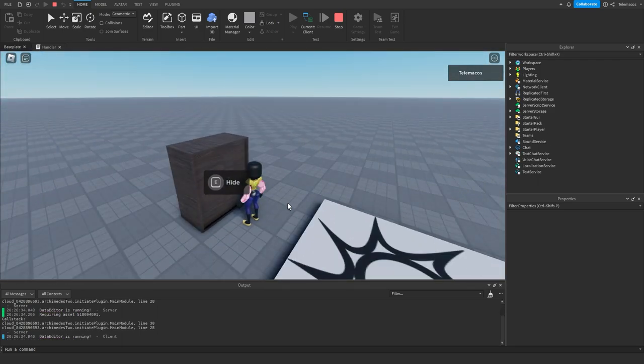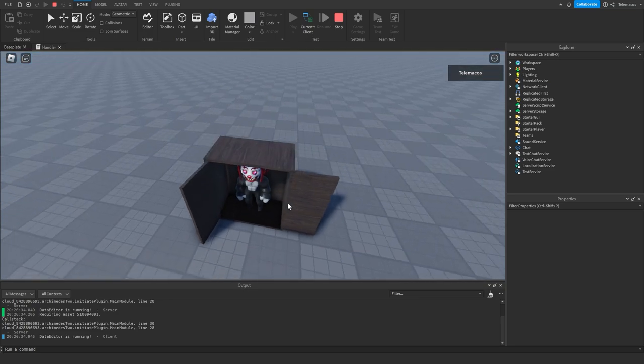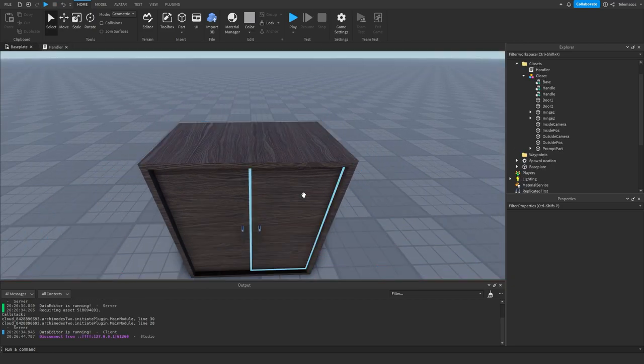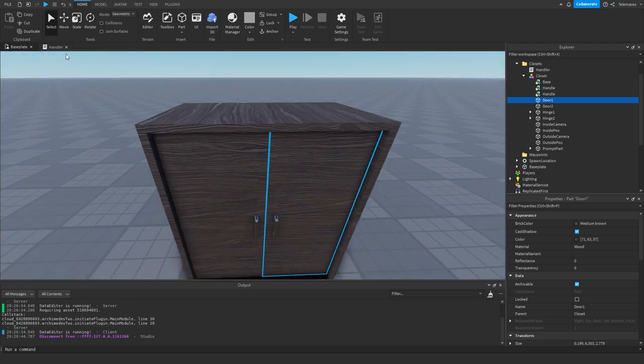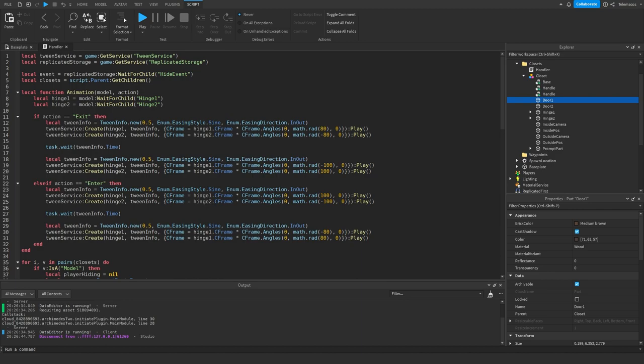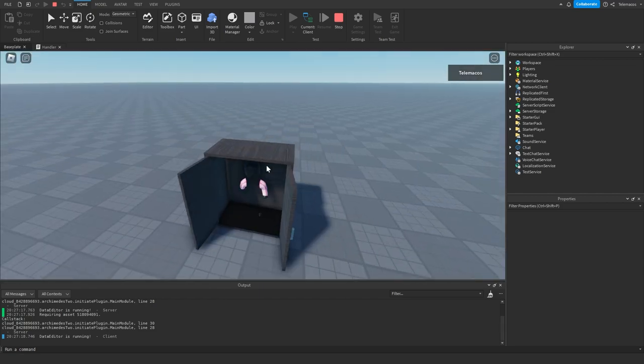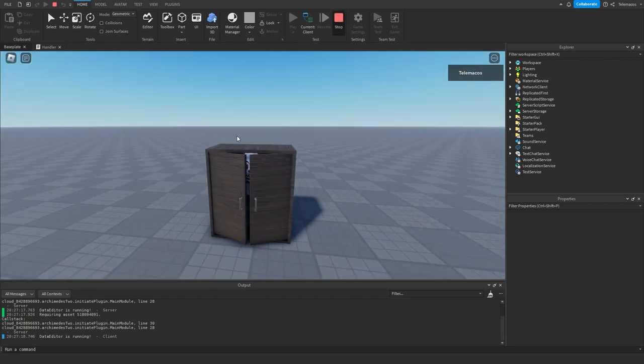Testing it out — when we click E to enter, something looks a little off. Checking the code, there was a copy-paste mistake where hinge references weren't updated correctly. After fixing that, you can see the door opens and then closes properly. Pretty cool!